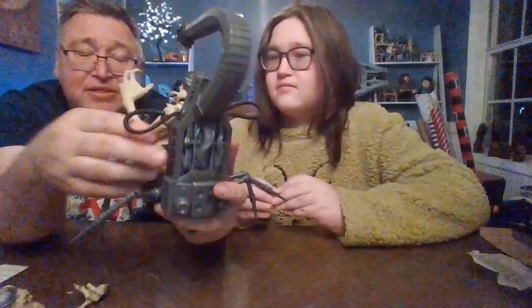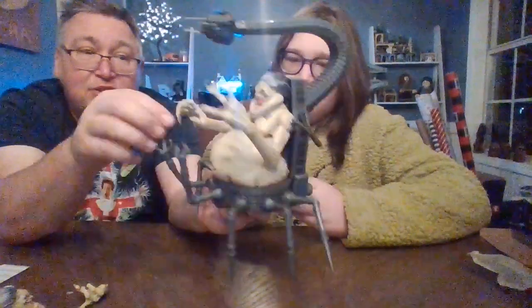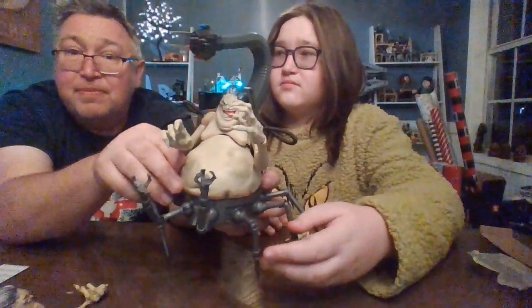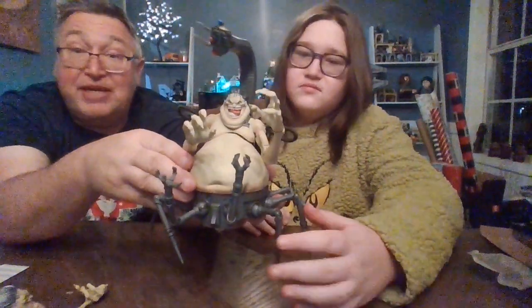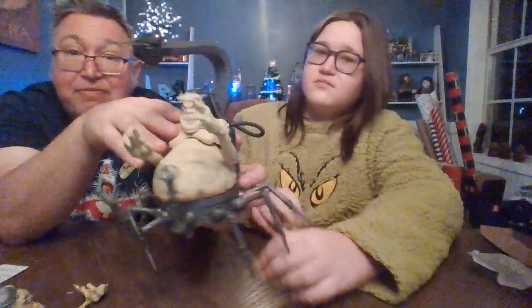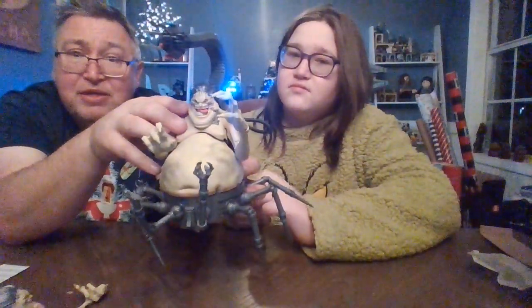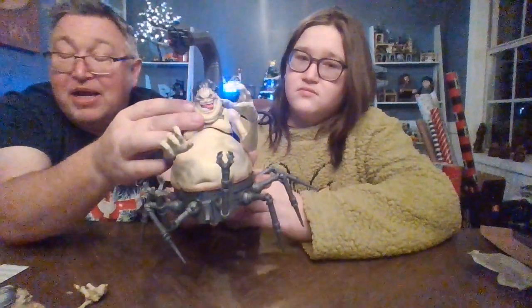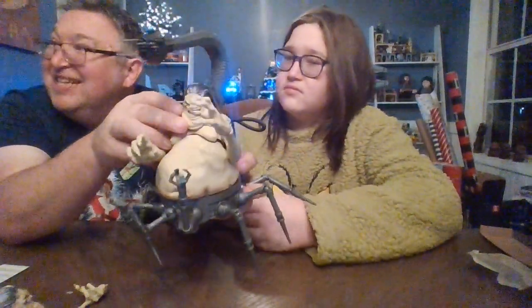I would have loved this guy no matter what he is if I had him when I was a kid. He's a good supervillain for however you're playing. He reminds me of Doc Ock mixed with — his face and body kind of remind me of a little Jabba, but the face is more Ursula, kind of.